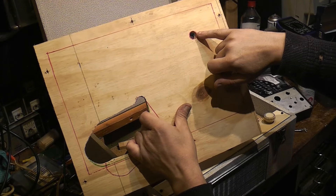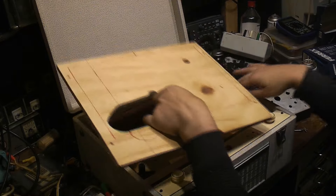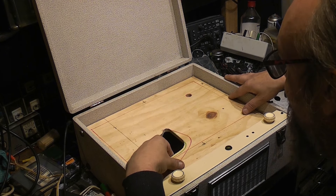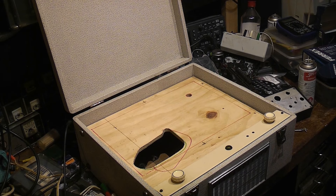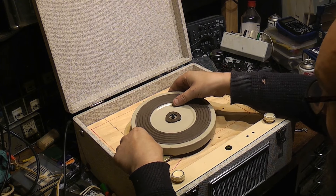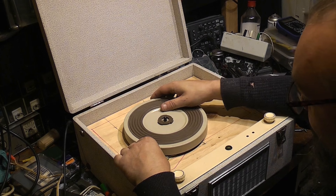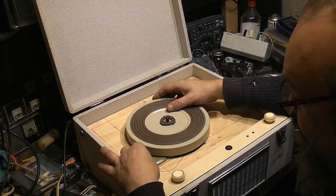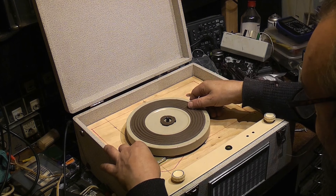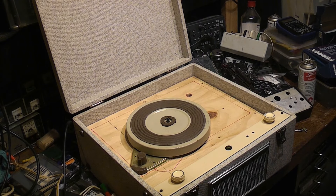So that will go in there, all nicely lined up — and this is the moment of truth. We've got the turntable here. That should go in... get this to line up... about there, like that. Yeah, that's about right — that's where the turntable is going to sit. I think that's about right.